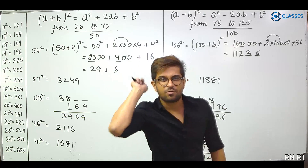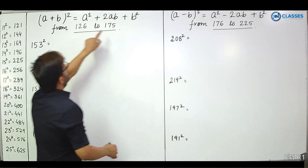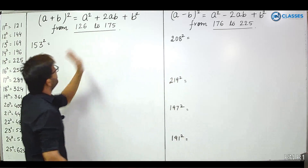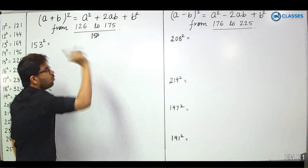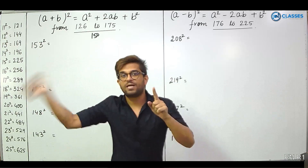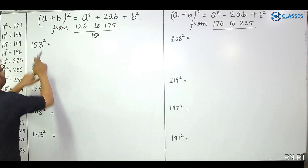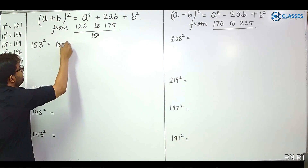Now the next two sets. From 126 to 175. Again we choose a base. The base between 126 and 175 is 150. For example, to find 153 squared, write it as 150 plus 3.